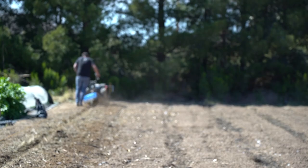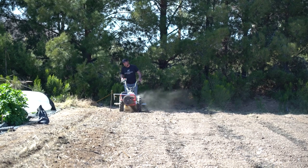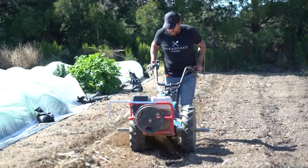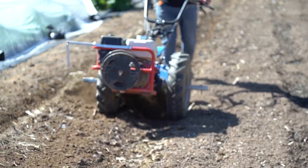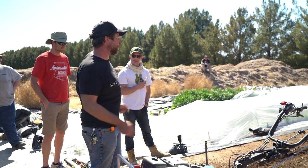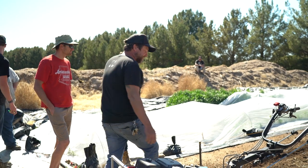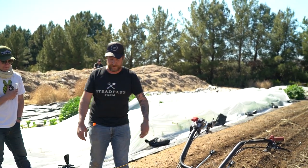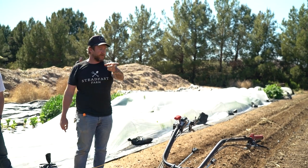That's a pretty good bed. It's a little narrow right now, but once we do the power arrow it's going to flatten out a little bit and give us our 30-inch width. For me this has been such a time saver — just doing that single string line, keeping your eye fixed on it, not having it get bounced around by the dirt hitting it. Then you just move the stake to the next spot, turn, and keep going all the way down.